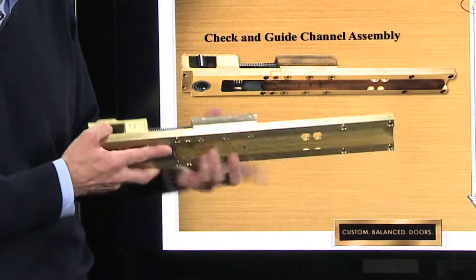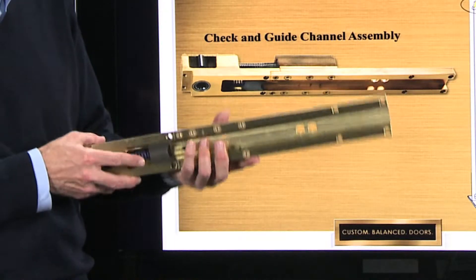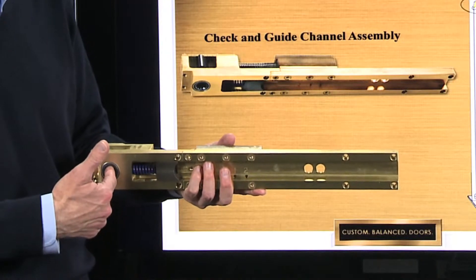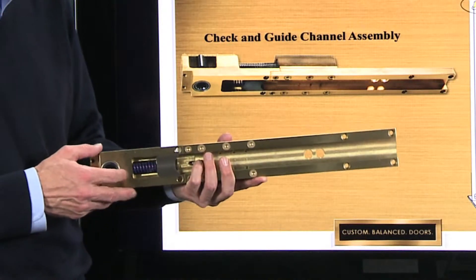This portion here is what we call the fixed portion. It stays in the frame at all times, and the underside of that pivot shaft assembly engages into the underside of this fixed portion.